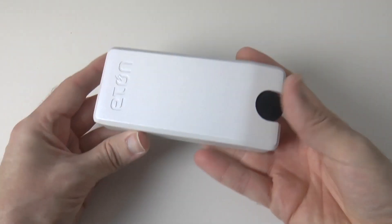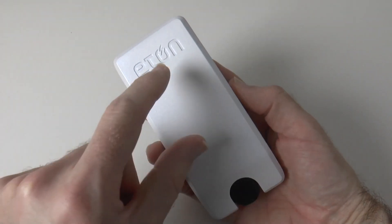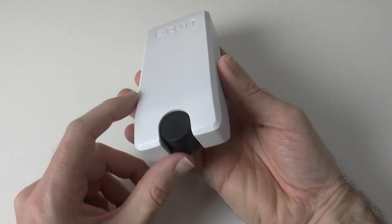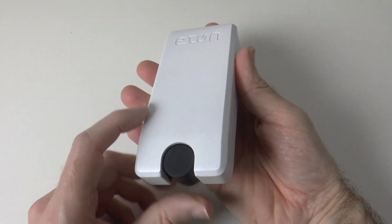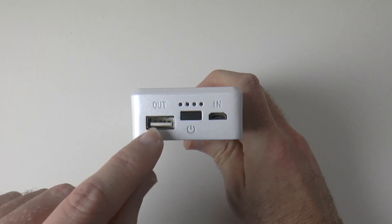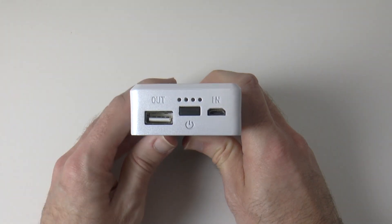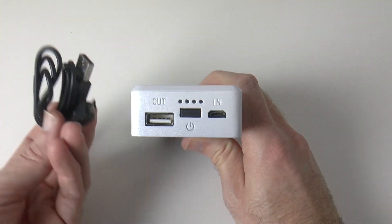Now let's show you the Boost Turbine 2000 up a little bit closer. This is what it looks like. We've got a nice metal casing to it, the Eton logo up the front here. We've got a little portion here which will become apparent what that is in a moment, and then we've also got some connections up the top here, including a USB output port.